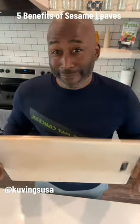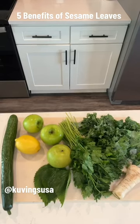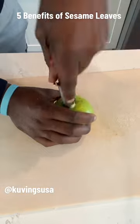Let's supercharge our green juice with some sesame leaves. So we have sesame leaves, cucumber, lemon, green apples, parsley, kale, and radish.